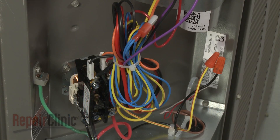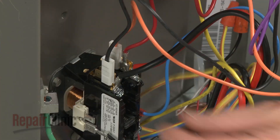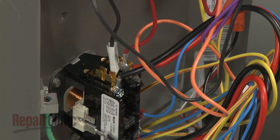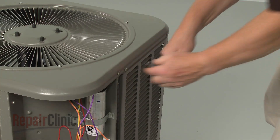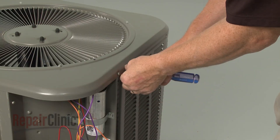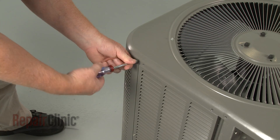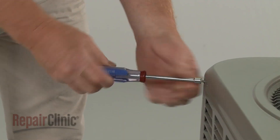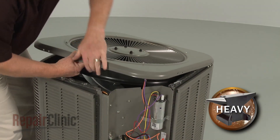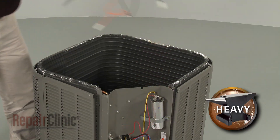To fully remove the top cover, first cut the zip ties securing the wires. Disconnect the fan motor wires from the contactor. Next, use the quarter-inch socket or nut driver to unthread the top cover mounting screws. Lift up the top cover. Disconnect the fan motor wire from the capacitor, and you can set the cover and fan motor assembly aside.